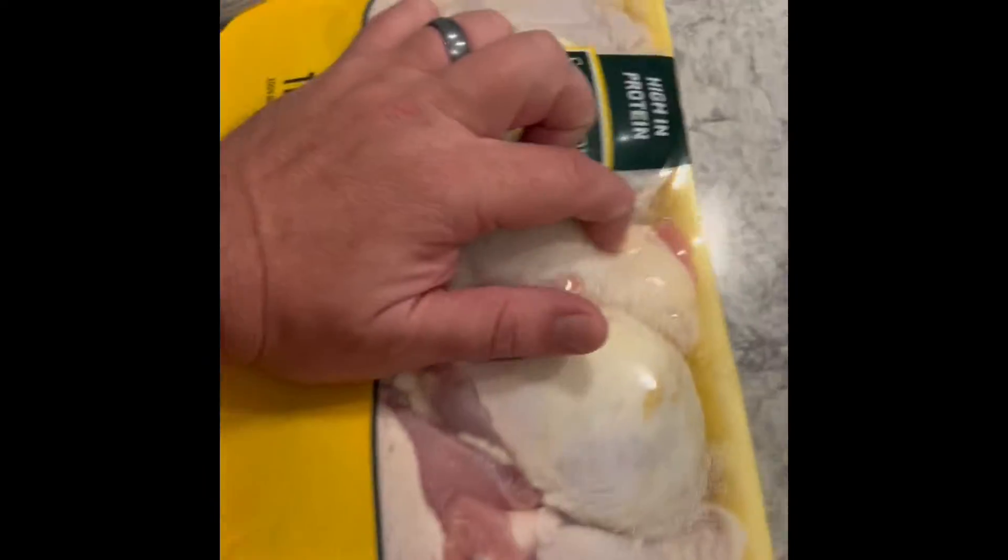What I have here is some Sanderson Farms chicken thighs, bone-in. I find the bone-in is a little bit more flavorful in the air fryer, and it makes for better fried chicken.